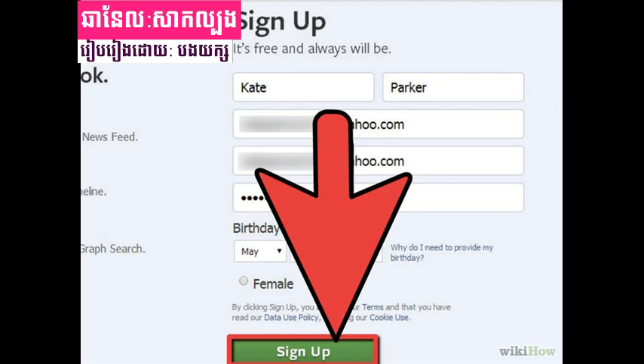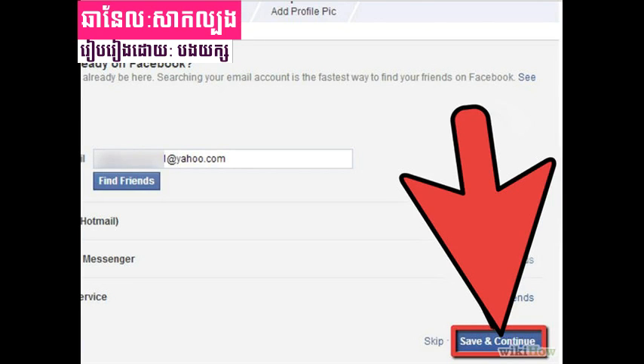Step 2: Go to the Facebook website. If you have an existing account, make sure you are logged out first. You will see the sign-up form. Fill it out completely, make sure all the information is accurate, then click the sign-up button.